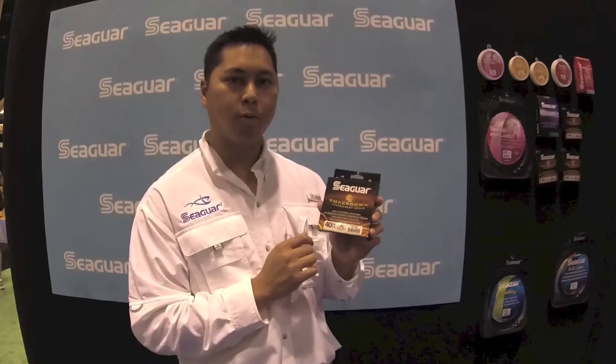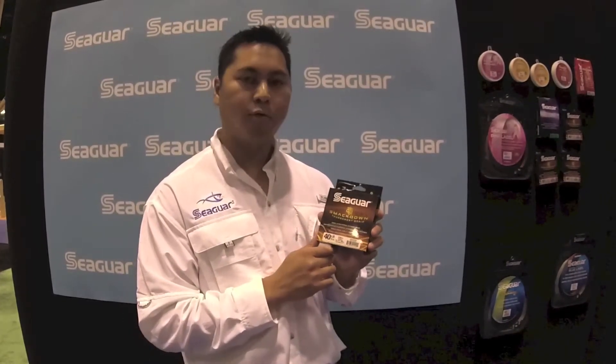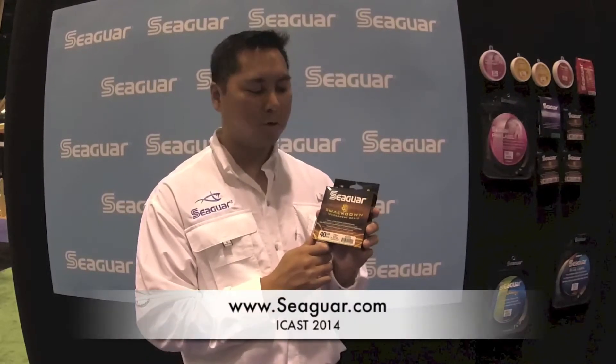It's a very, very smooth tournament braid. Casts a mile with this stuff. For more information, go to Seaguar.com, and you can also buy SmackDown Braid at your local dealer.